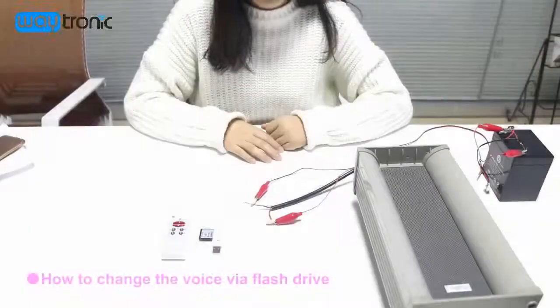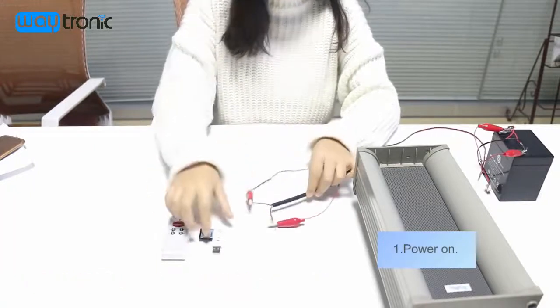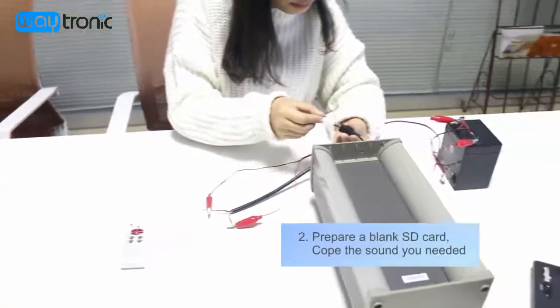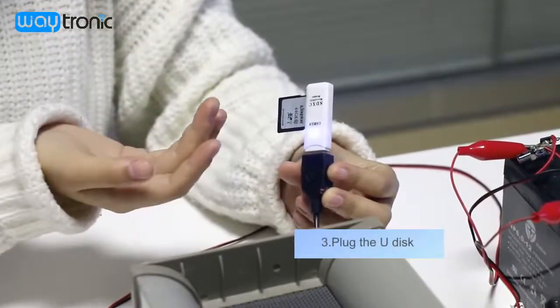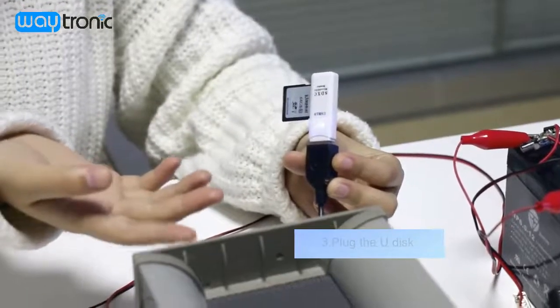Now I'll show you how to change the voice. First, we need to power on and use this port. You can see it will flash automatically — that means the voice is being copied to the flash memory.